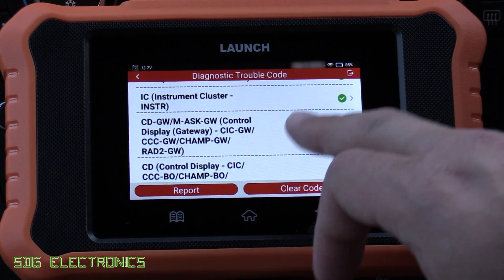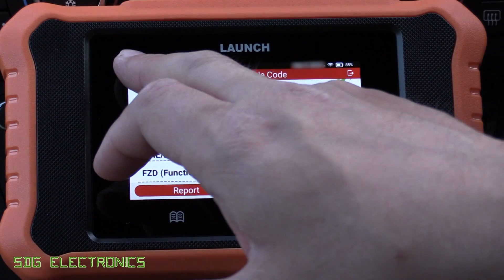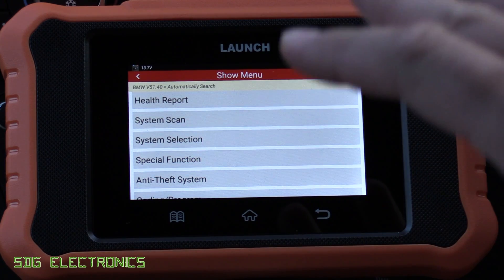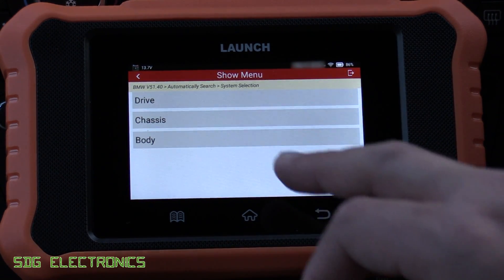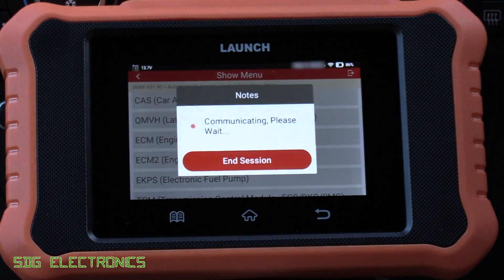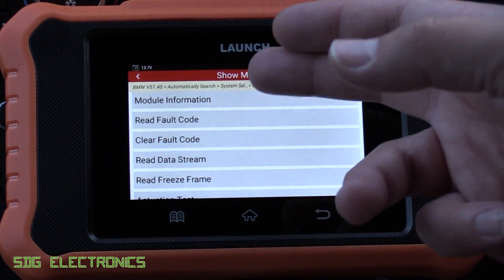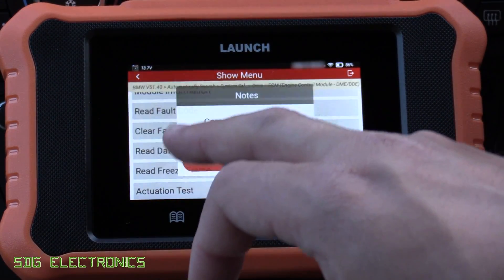We've got no fault codes on any of the modules now. Obviously that doesn't fix the issue if you actually have a genuine problem, but that will have cleared any stored code. Now that we've done the health report, we can go to individual modules. Rather than scanning every single module again, if we know we want to look at a specific module we can click on System Selection, and it's grouped by drivetrain, chassis, and body. If we want to look at the ECM we can go in there, press Continue, and it's got the familiar menu structure — reading fault codes, clearing fault codes, reading data stream, reading freeze frame data, and the actuation test.